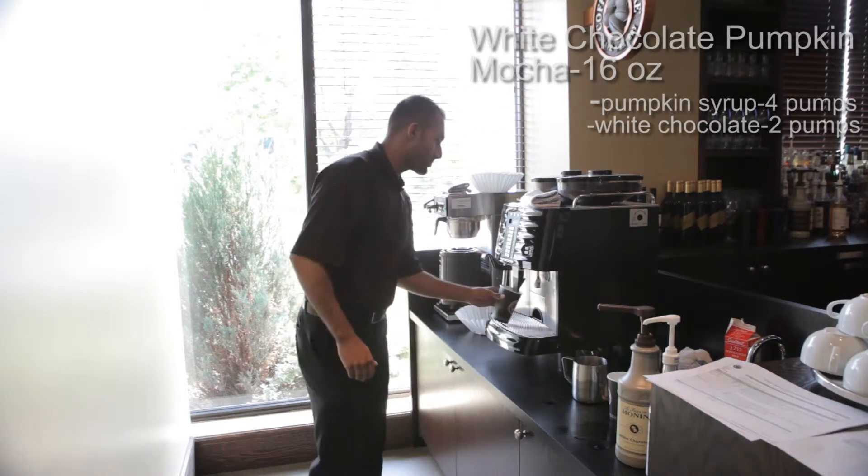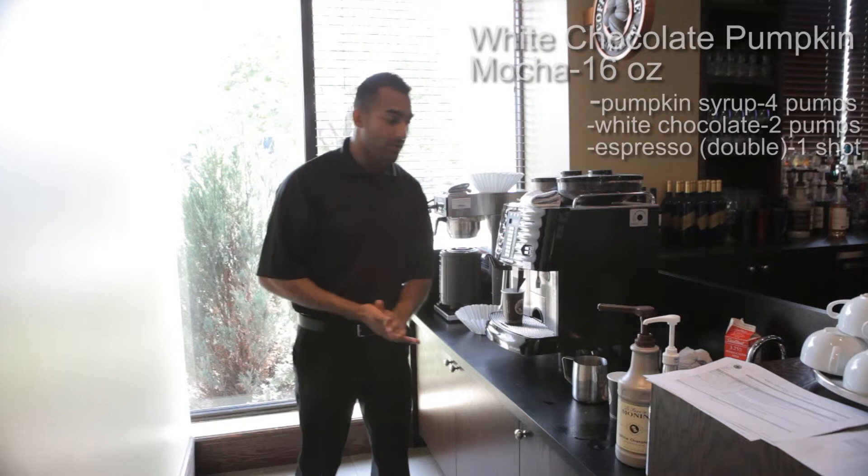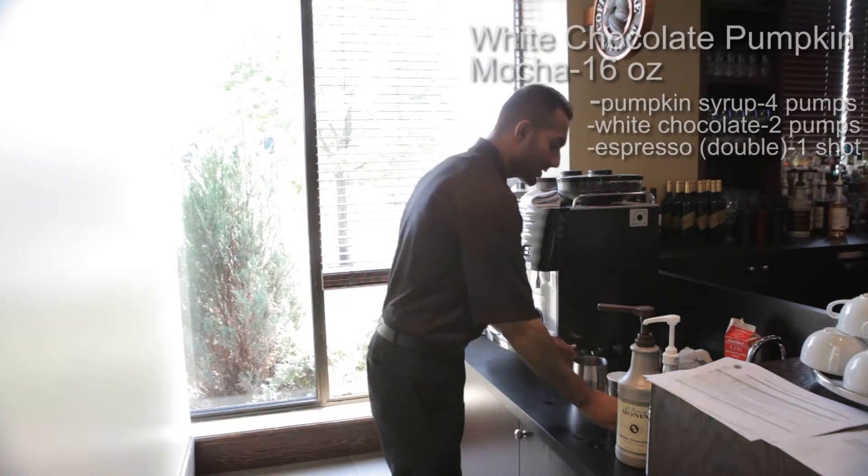Put it under the corresponding espresso machine and then press double espresso. So now we're just going to let that espresso go into the cup.